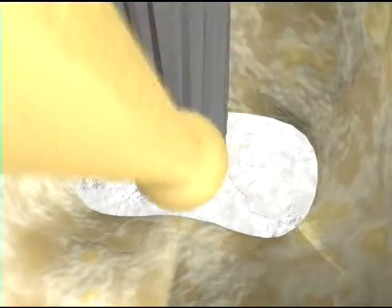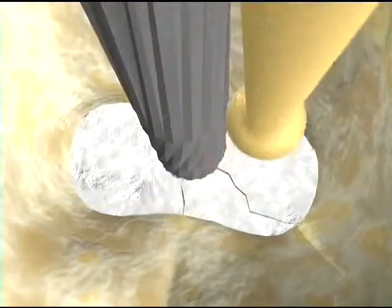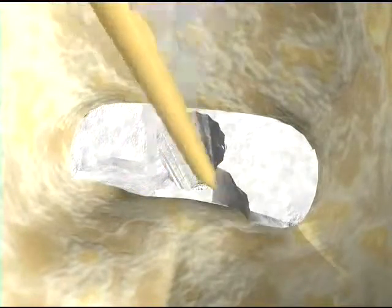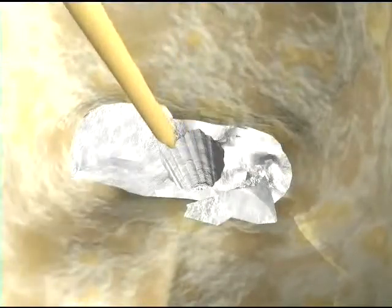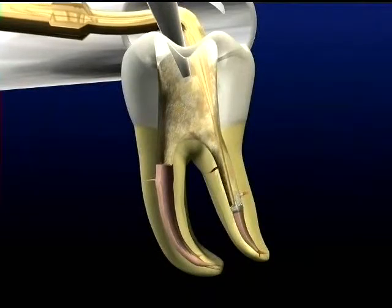ProUltra Endo Tip No. 1 is meant for difficult jobs and can be used up to power setting 13 or 14. With the post removed, smaller instruments are used to break up the remaining cement. The smaller instruments must be utilized at much lower power settings. The typical maximum is 4 for ProUltra Endo Tips 5 through 8.